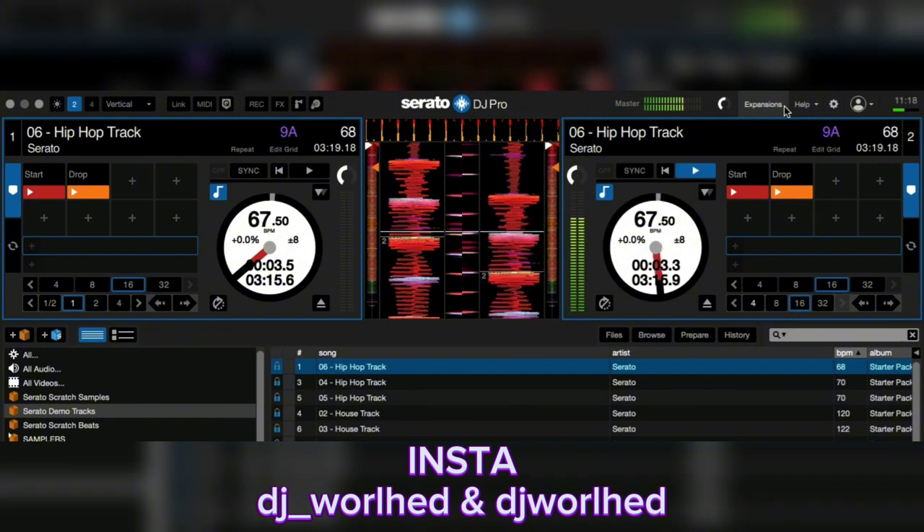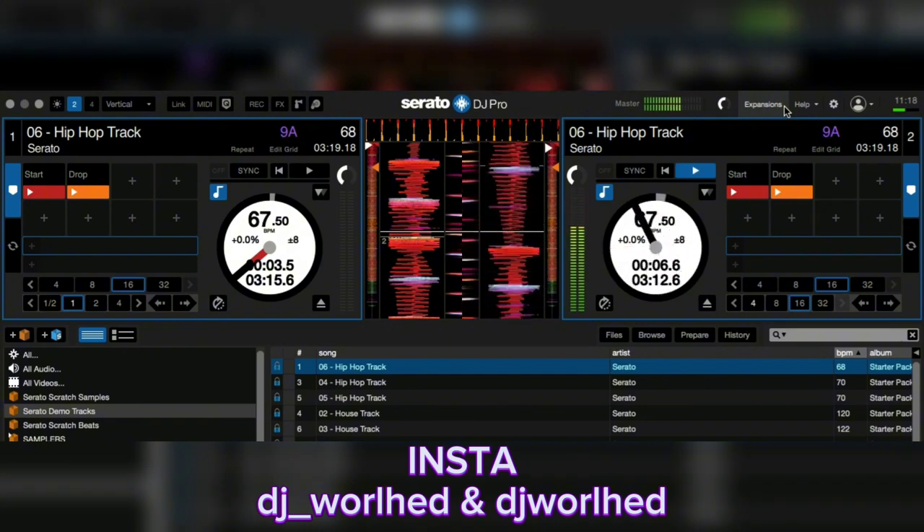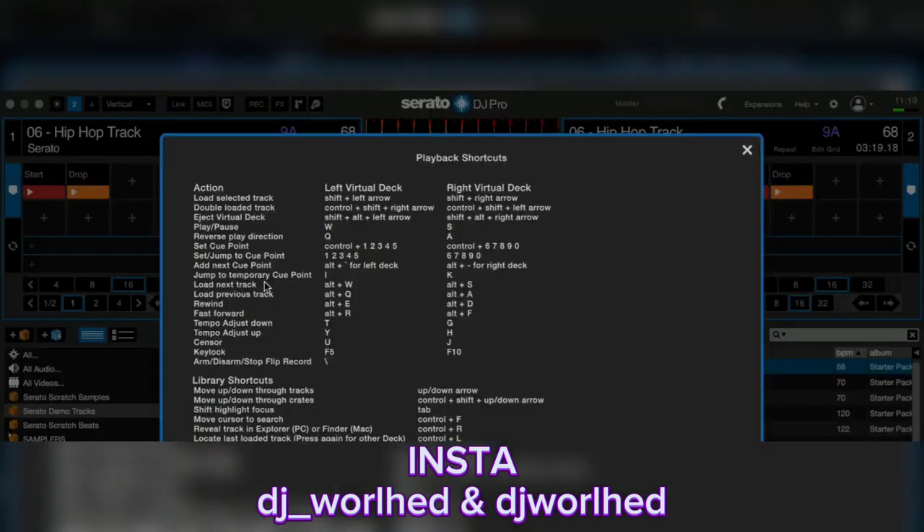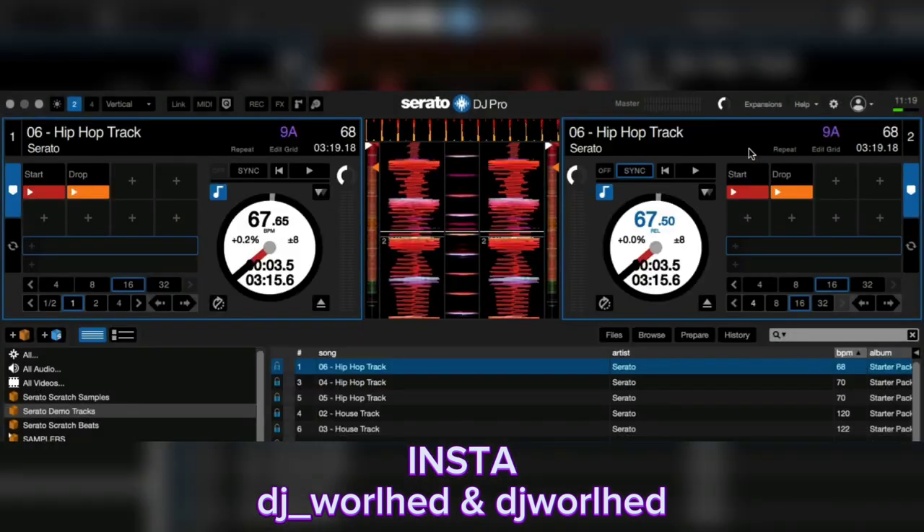Let me find the keyboard shortcuts. The shortcut keys for tempo are: R and E for the left deck, and D and F for the right deck on the keyboard. You can also use this — many DJs do not know how to change their tempo range.